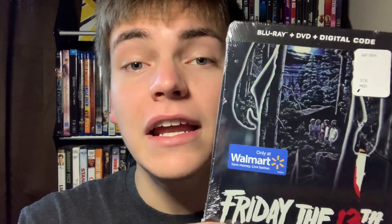I used to do unboxings a lot when I was younger too. I just love making videos and documenting this kind of stuff to go back and appreciate in the future. So yeah, let's go ahead and hop into it. Today we are going to be unboxing the Walmart exclusive Friday the 13th steelbook.